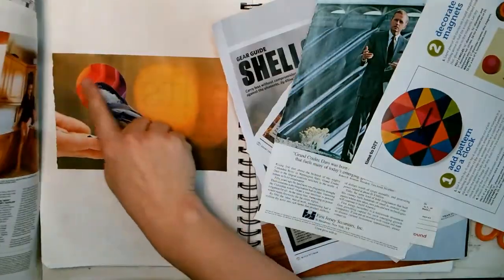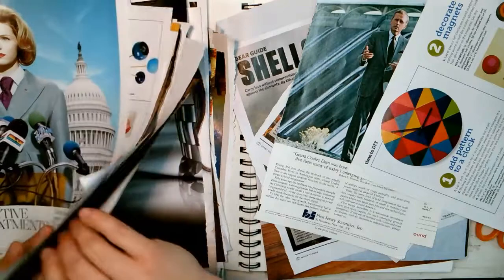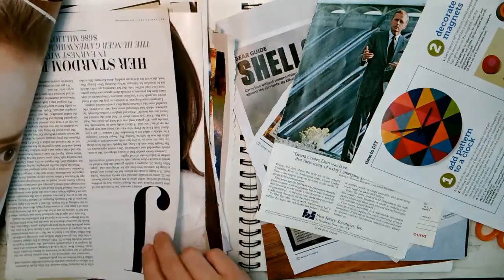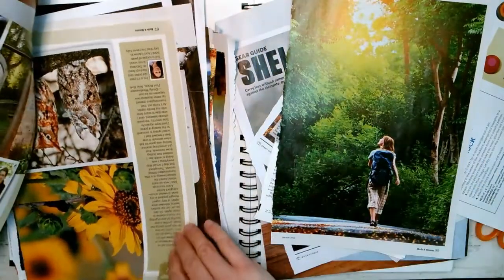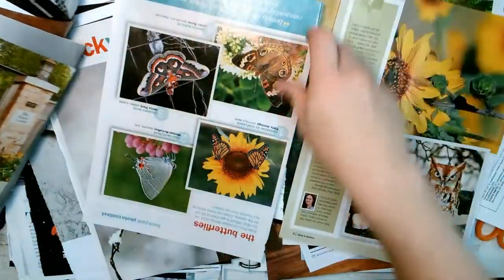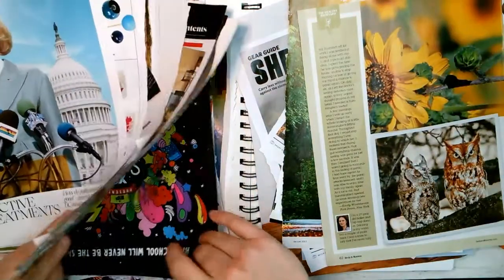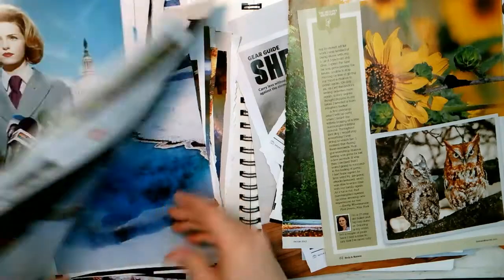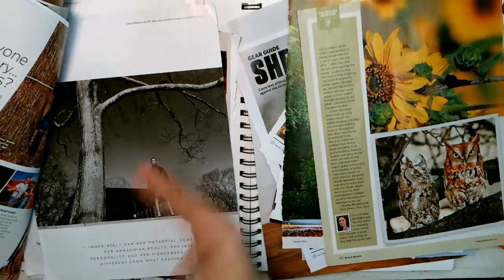The other thing I like to use is circles. I was looking for things that were already circles or things I could cut out with a circle. I don't have a circle punch, but I've seen someone else use them — I think it was Luis Martin, he's great. I was thinking I could put those owls behind that backpacker. There were lots of options — this was like the simplest thing I've done so far, and I thought it was really effective.